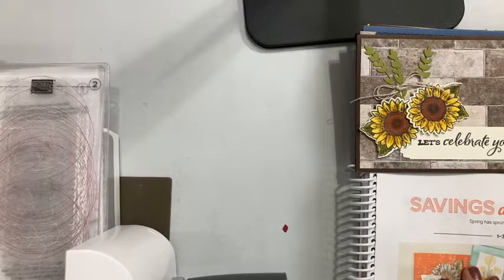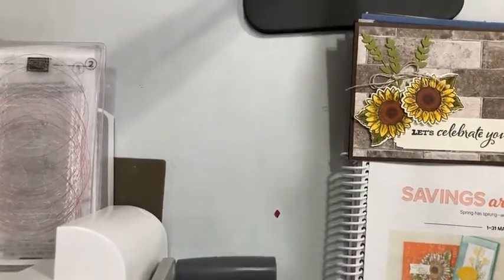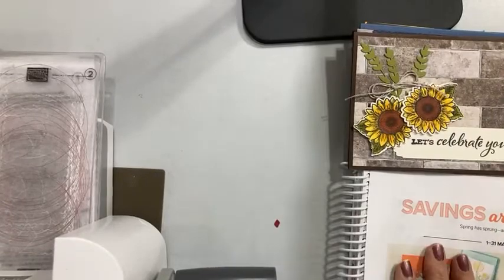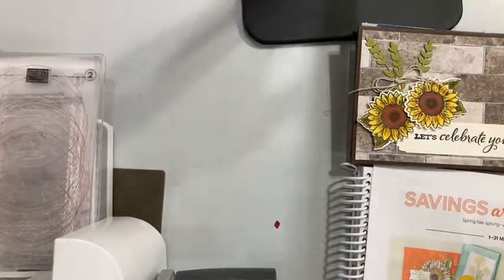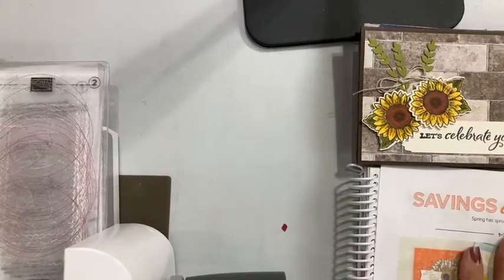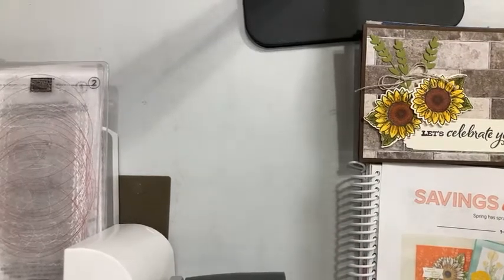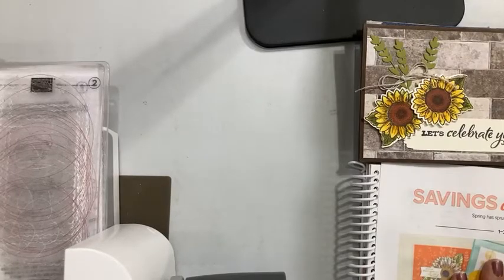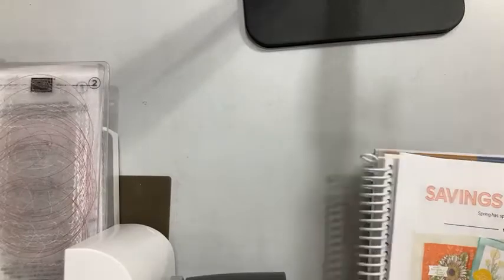Hello, hello there my crafty friends. It is Candy here from SweetStamper.com and I'm so happy to be here with you today. I am continuing to do things a little different — you can see a little bit of my new tripod in the view here, so bear with me while I'm kind of learning some new procedures. We have a new promotion going on at Stampin' Up! and lots of fun things to share with you.